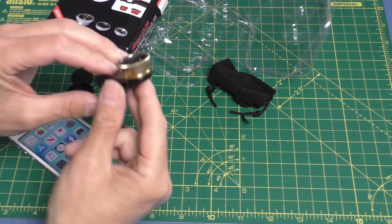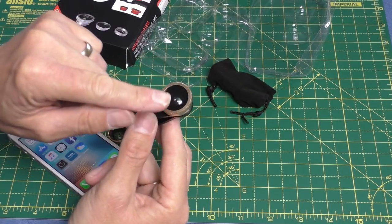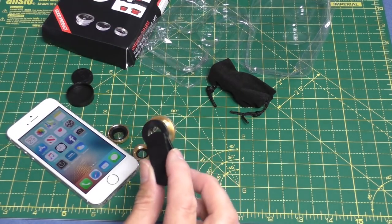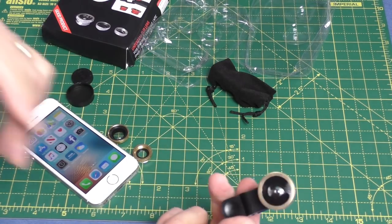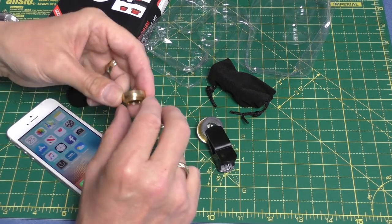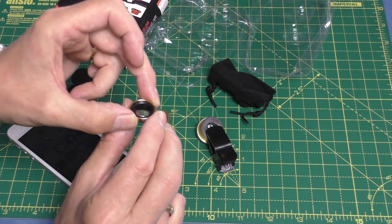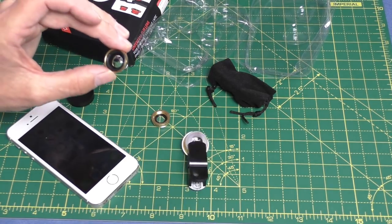There you go - that was the fisheye lens attachment and it seemed to work actually. There was a little bit of distortion just around the very perimeter of the lens. You can't expect too much, but it certainly gave a lot more wider scope. I think with perhaps a tiny little bit of zoom on the phone you could probably use that - I think that was quite usable. Next we're going to try the wide-angle lens, the 0.67, which will give us a little bit more scope but obviously not as extreme as the fisheye.